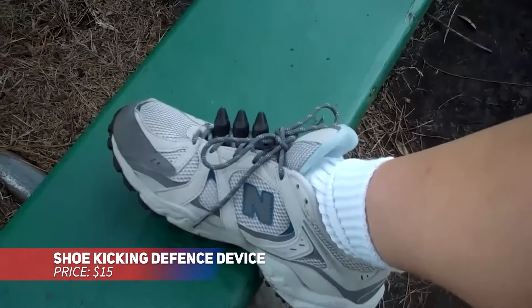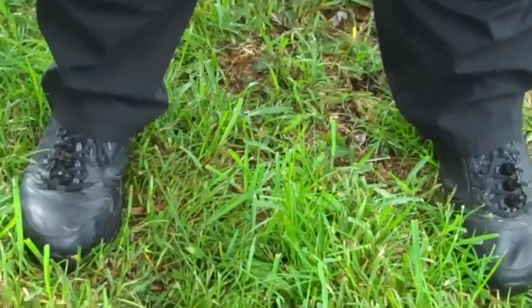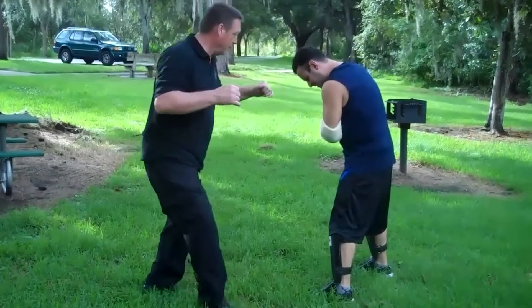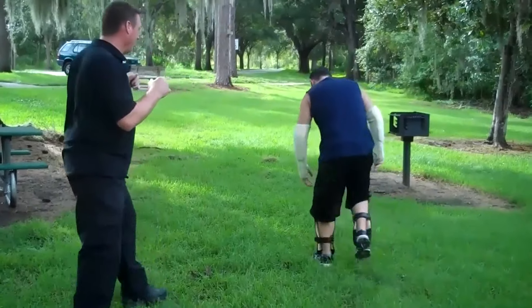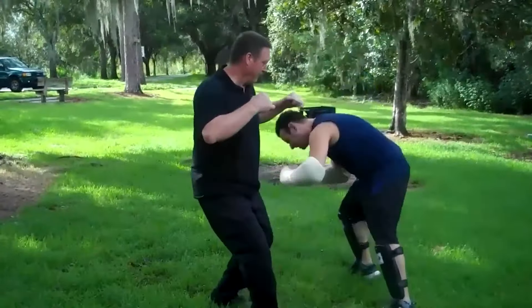Discreet and effective, this self-defense device attaches to your shoelaces, making it easy to access when needed. Crafted from high-impact plastic, it's durable and lightweight, ensuring comfortable wear without drawing attention. It's perfect for anyone looking to stay safe while keeping their defensive tools hidden in plain sight.